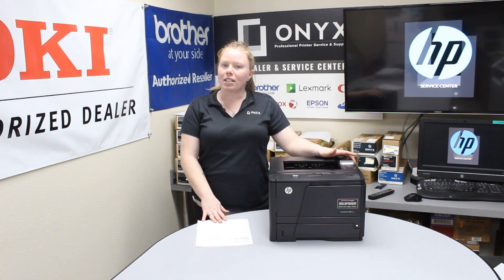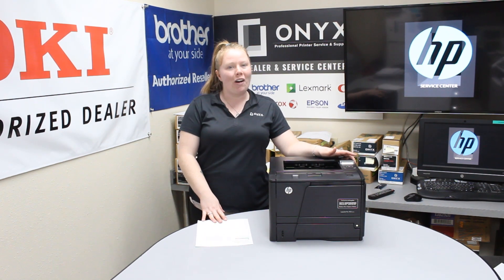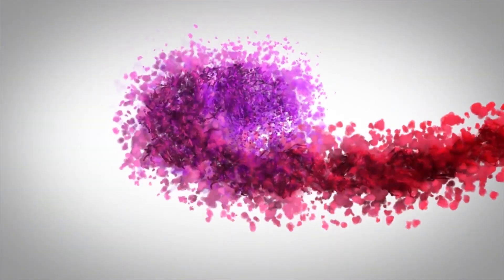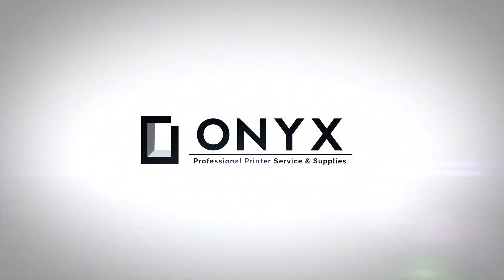If you guys need any supplies or quotes, give your girl Brett a call and have a great day. We are Onyx Imaging, the highest rated and most reviewed printer service center in Oklahoma.